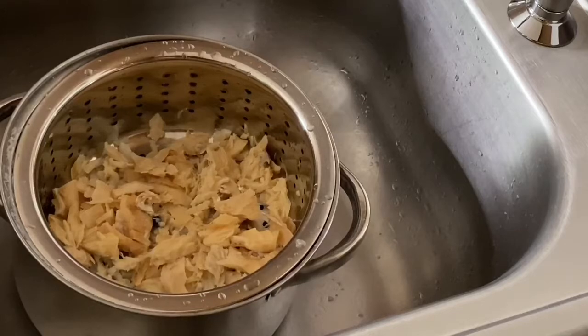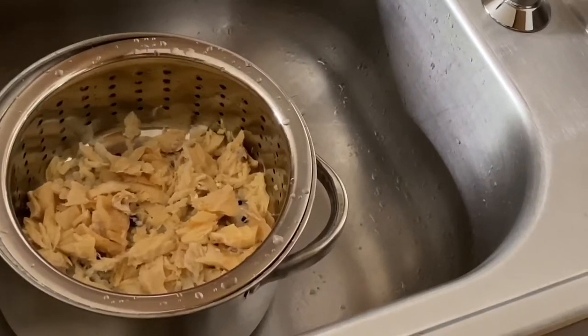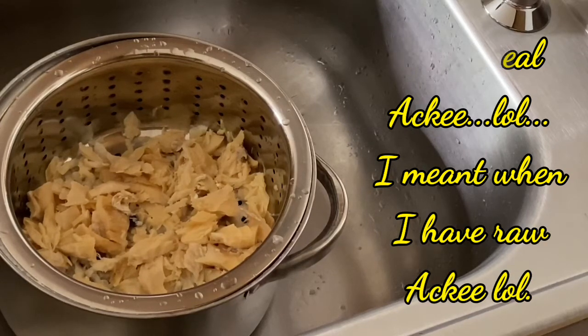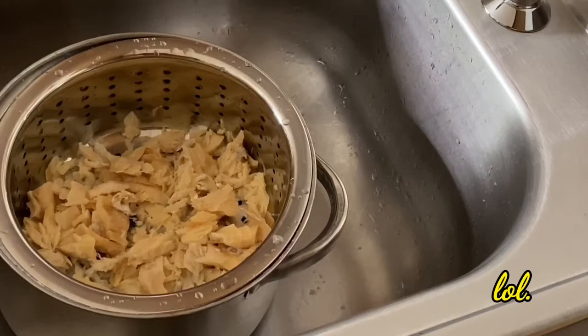If you get the real fresh ackee, it's done a little differently because then you have to boil those ackee. What I usually do when I have the real ackee is boil my salt fish once, throw off the water, then boil my salt fish again with the ackee in it — so the ackee gets the saltiness from the salt fish and it comes out perfect. But since I'm using canned, this is the third time I'm using canned ackee.